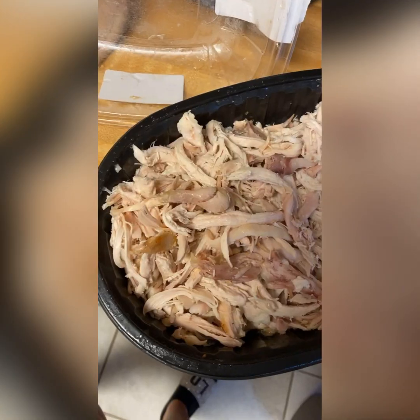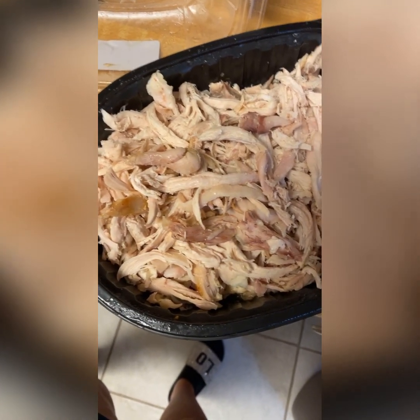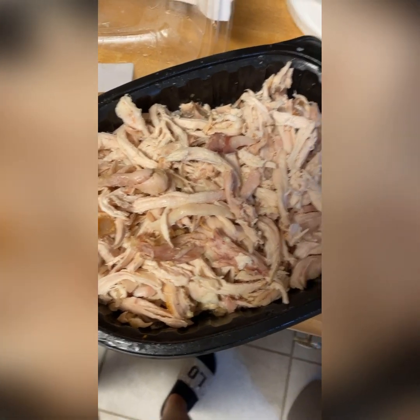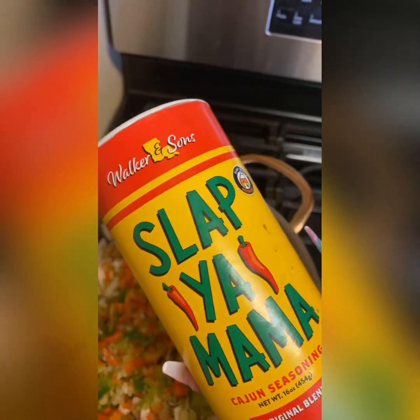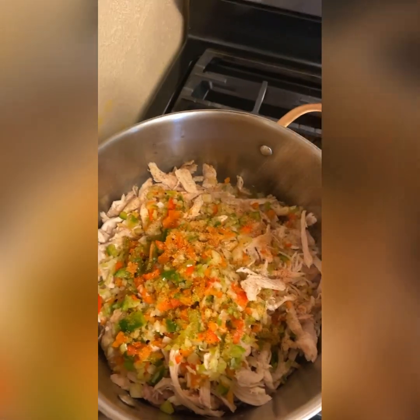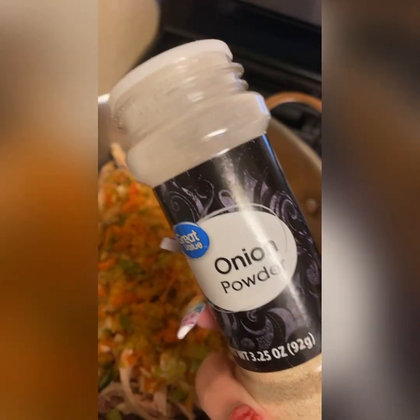All right, so this is my stock right here and we're just gonna cover this up until we need it. I bought a rotisserie chicken, cleaned it, took it off the bones. Now I'm gonna throw it in the pot with a little bit of my cut up seasonings and we're gonna season it as well. In here I got two red bell peppers, two green bell peppers, four sticks of celery, and two large yellow onions - the whole holy trinity. We're gonna season it with Slap Ya Mama, season all, and onion powder.